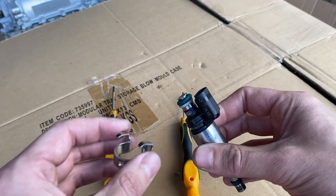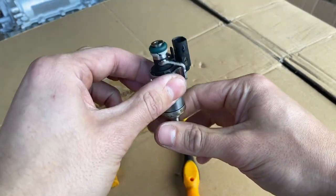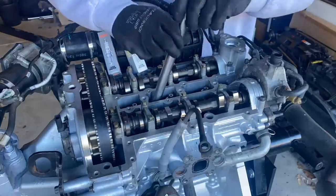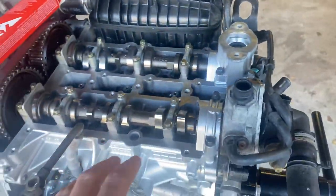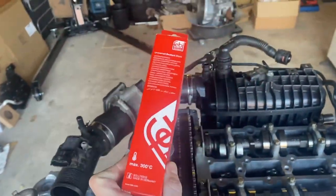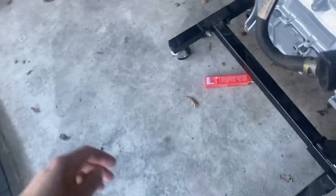With all the seals changed, the last thing is to install the little spring clips which hold the injectors down into the cylinder head once the fuel rail is bolted on. I'm installing all three injectors followed by three brand new NGK spark plugs. That's the injectors and spark plugs in, and the sealant for the rocker cover has also turned up — it's not the proper Ford stuff but I'm going to roll with it.